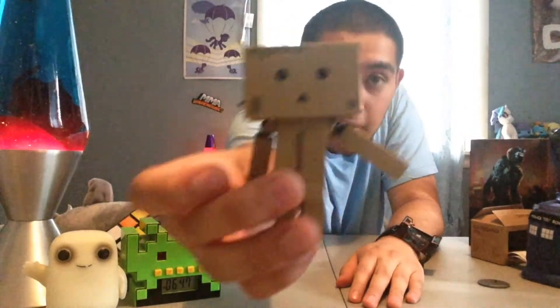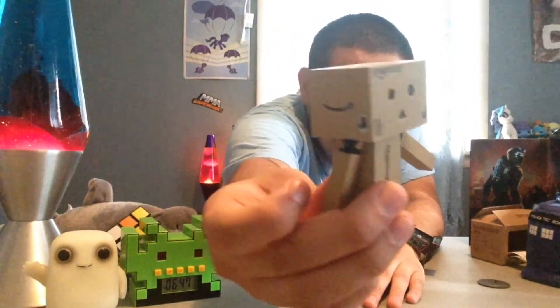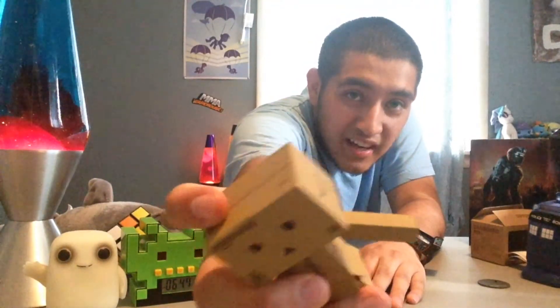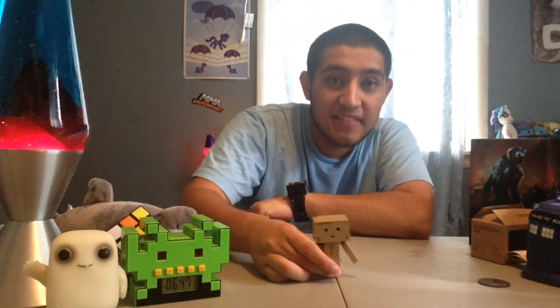There's some slight damage right there, a huge dent and a slight dent right there, but I think that adds character. So that's the Danboard minifigure.